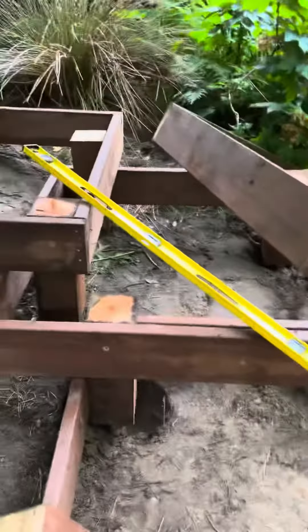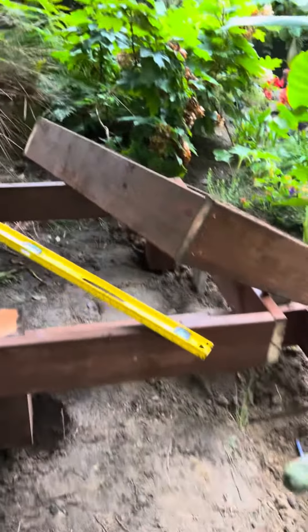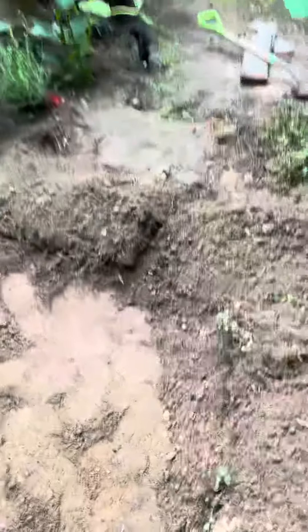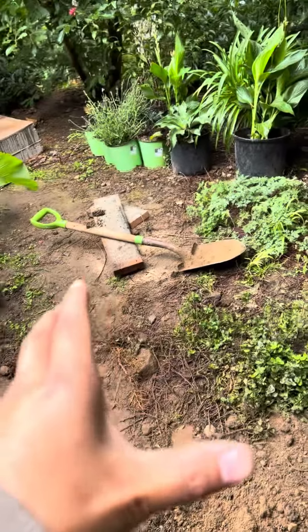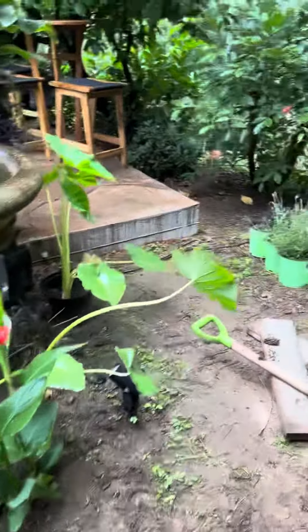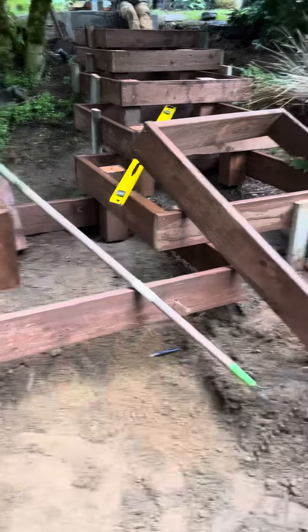So that's where we're at — we're coming down, turning the corner a little bit, and then going back that way. One more, the last box is gonna end up somewhere right here, and then we're gonna pour a concrete pathway right there. That's what we're doing and it should look pretty awesome by the time we're done.